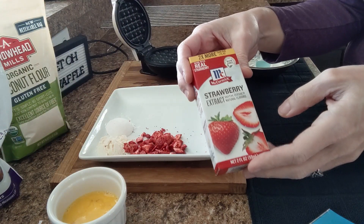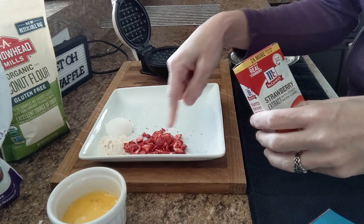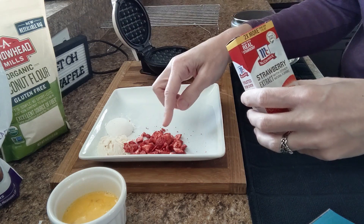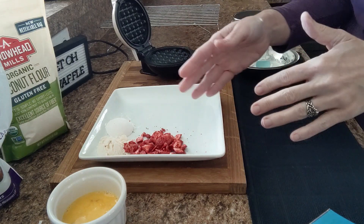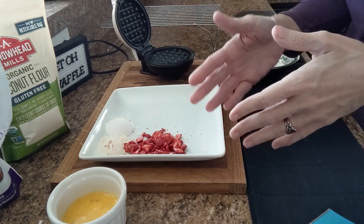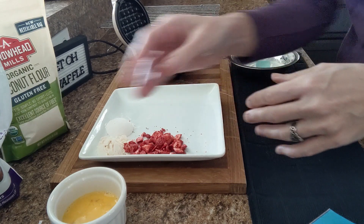One fourth teaspoon of strawberry extract I poured over top of my freeze-dried strawberries about 5 minutes before I start, letting the strawberries be the carrier for the strawberry extract. Because if you pour an extract or anything liquid directly into your egg mixture, it changes the consistency. Same with the egg — if it's not up to room temperature, it changes the consistency.